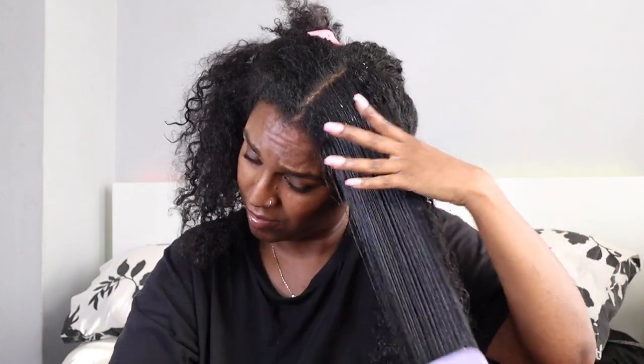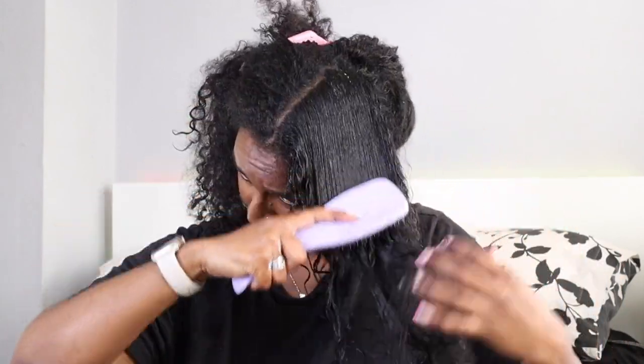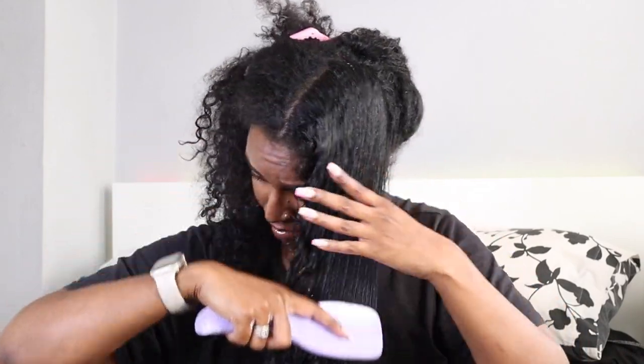I literally did this whole side in a minute. I've actually left the video in real time just so you guys can see how quickly it's doing its job. I bought mine from Boots for £12.99 — no discount. I got mine in the color purple passion, but there are other colors: a light pink, a lilac, a dark blue, and a light blue from what I've seen.